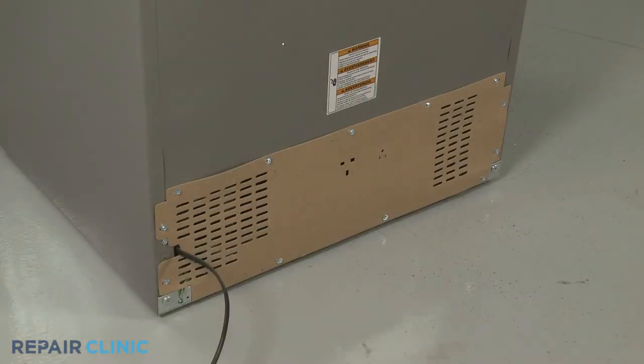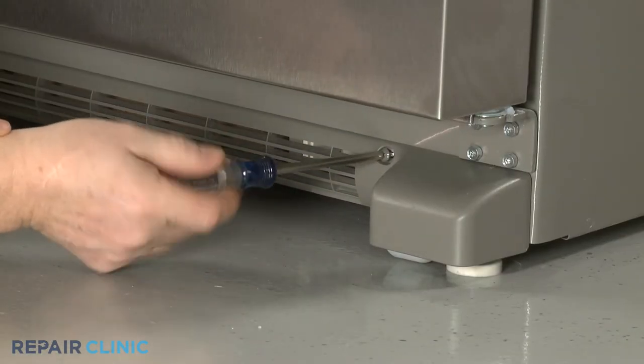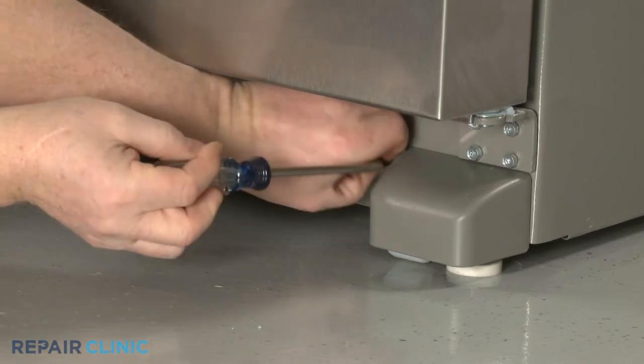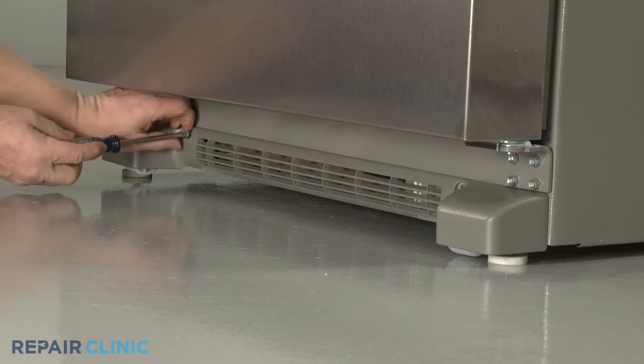You will need to pull the refrigerator away from the wall so you can access the rear of the appliance. To do this, use a Phillips-head screwdriver to unthread the screws securing the base grill, then pull the base grill forward to remove.